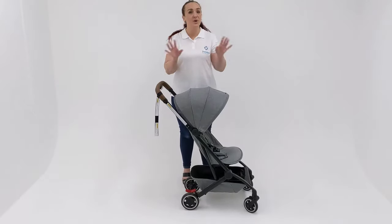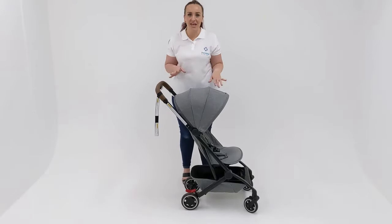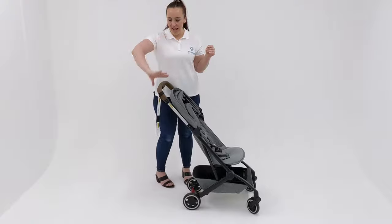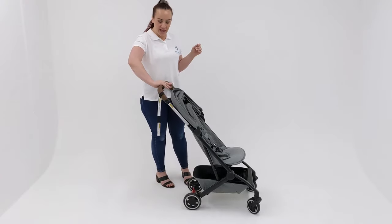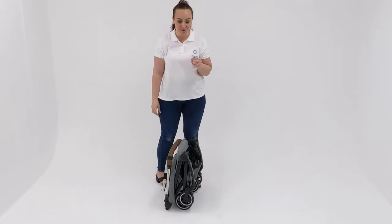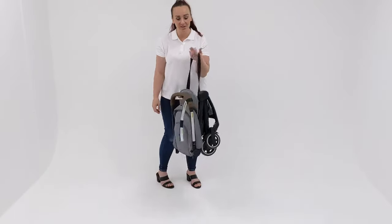And now the fold. This is one of the things that I love about the Jules Air because it is a one-handed fold. What we're going to do is pop back the canopy, apply the brake, and then with one hand, pressing on a little button here and squeeze the lever, and then just pop it straight to the floor. There is a carry strap so you can pop it up onto your shoulder and away you go.